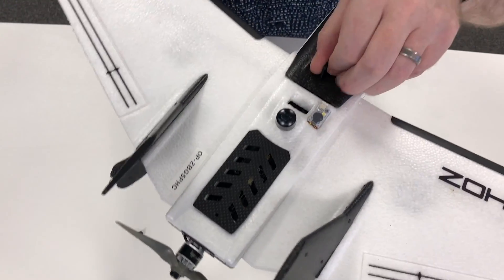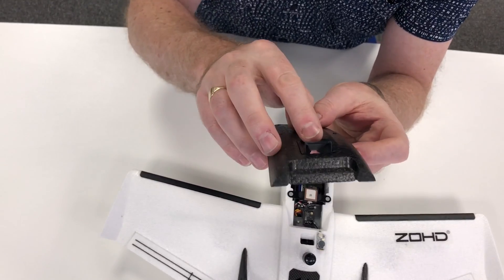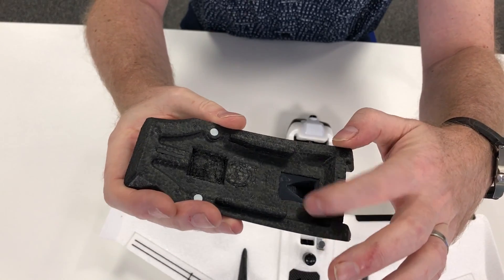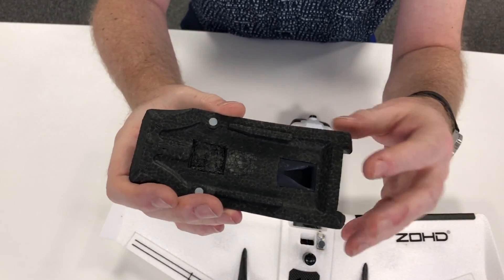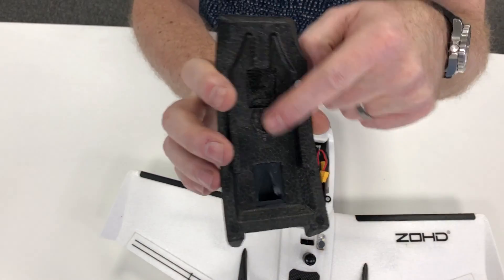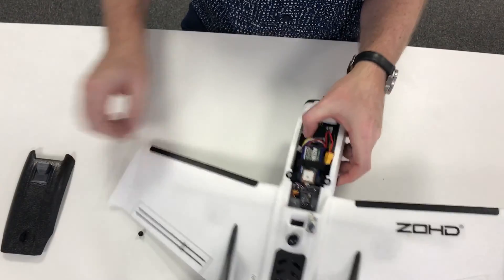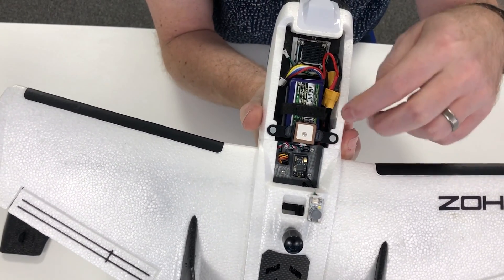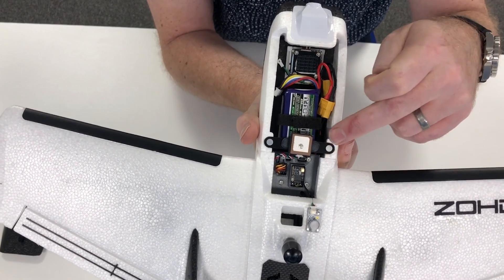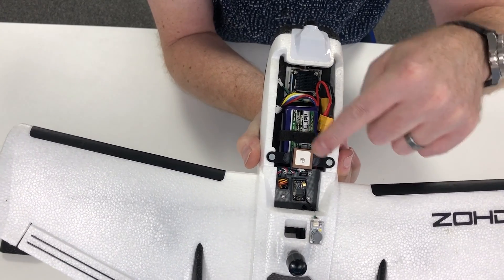Looking at the front cover, I've mounted the NACA ducts inside the top cover, which should ram some air through to keep the Caddx Tarsier cool. I've had to chop out a little bit of foam to accommodate the GPS, which is mounted on the crossbar. I haven't had any problems testing the GPS in the garden and workshop with these two magnets, so hopefully that won't be an issue in flight.